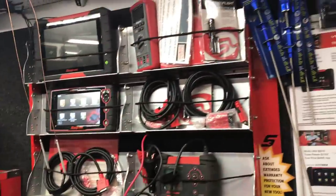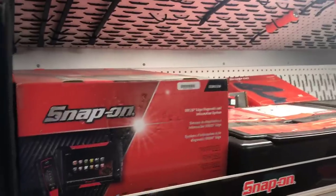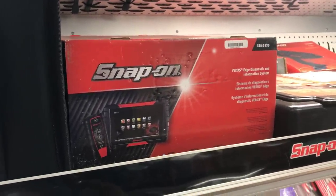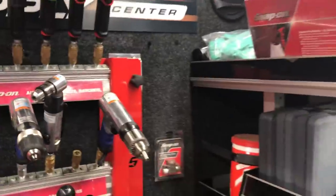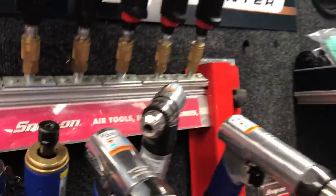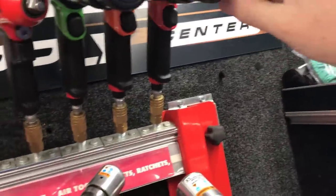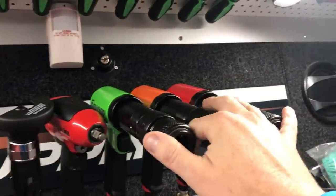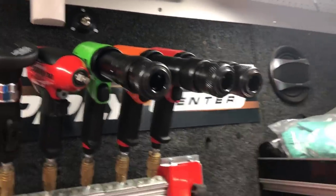I gotta order some stuff, but I just wanted to show you around Jason's truck. Got a lot of stuff on here. You can get a Varus edge if you have an extra 10 grand laying around. The baddest air hammer in the world — he's got three of them, all three colors. I really like that you're starting to get the color stuff, like all three colors of air hammers — that's sweet.